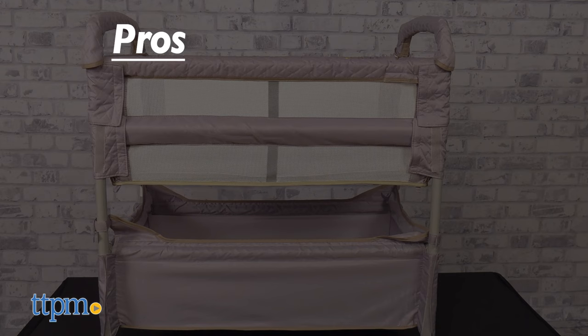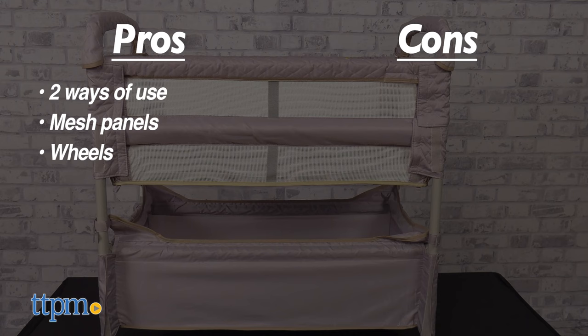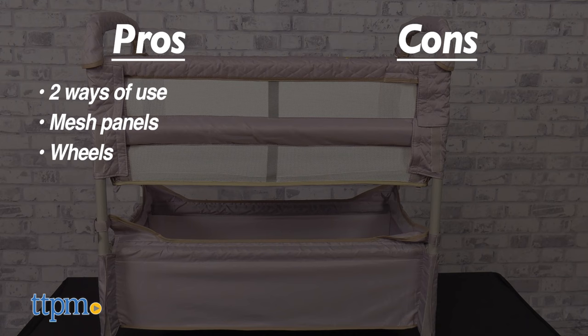My pros for the Clearview CoSlipper are two ways of use, mesh breathable panels, and wheels. My only con is that it does not work with certain types of bed frames. I give this item 4.5 out of 5 stars.